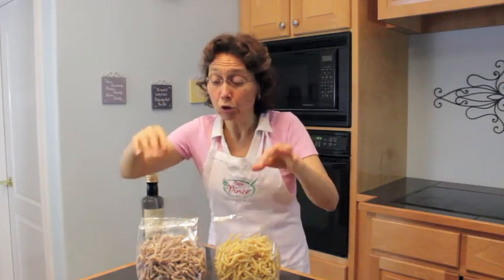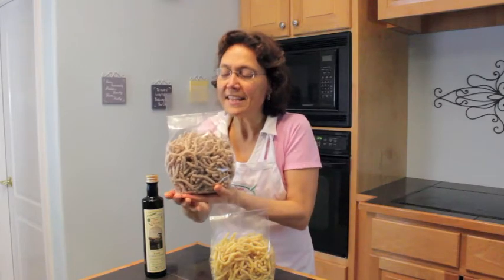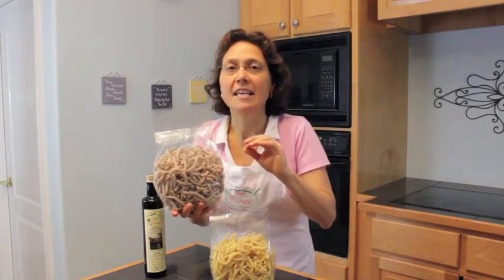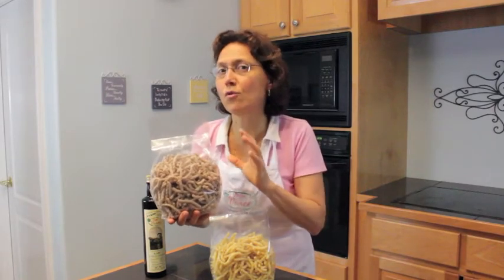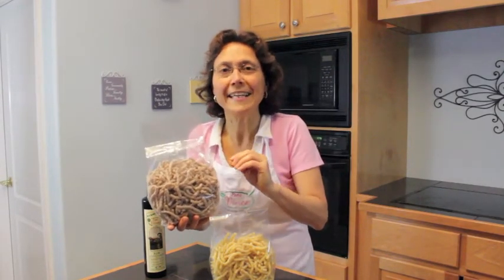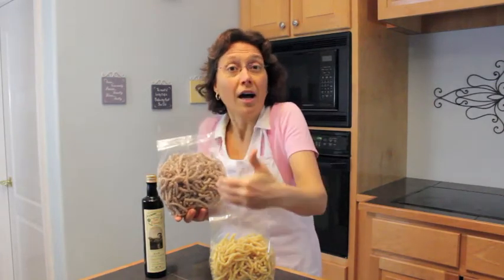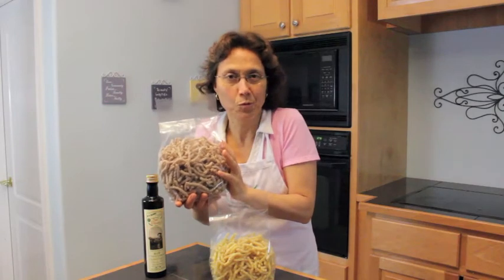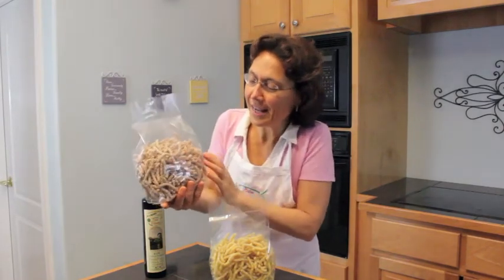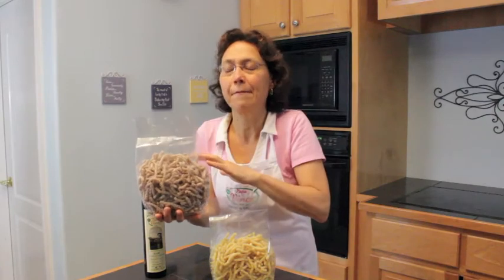We are bringing two types of grains, and let me start with this one because I am really excited about it. This is an ancient grain that used to be grown in Sicily and they're bringing it back. It's called Tumelia, and the reason this grain was very popular back in those times was because this wheat is drought resistant. So every time they felt a drought was coming, they would plant this wheat — and this wheat will grow when all other wheat will not. As you can see, it has a dark kernel, so this pasta is a little bit darker, and it is absolutely delicious.